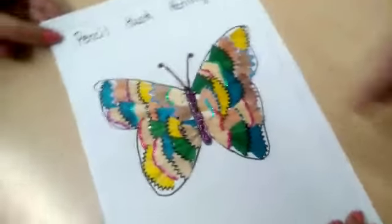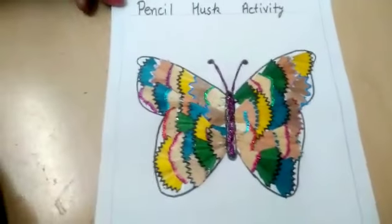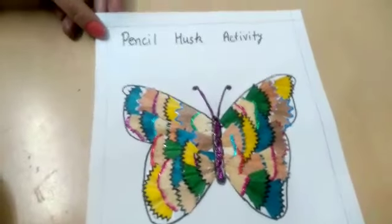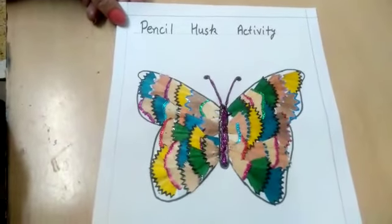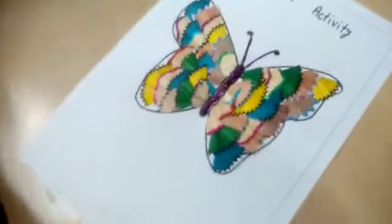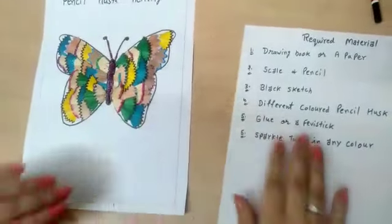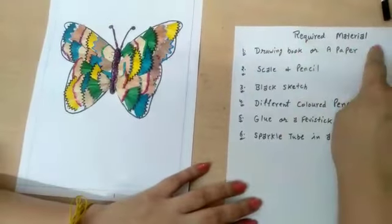Students, here is an easy activity for you — a beautiful color pencil husk activity. I hope you like it. Now here is a recap. First of all, make a margin at four sides. The required materials are: drawing book, scale, pencil, black sketch.